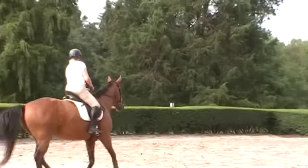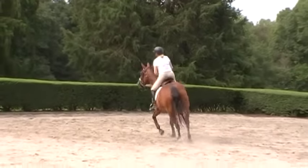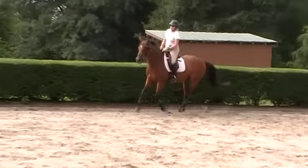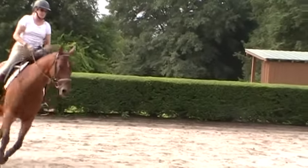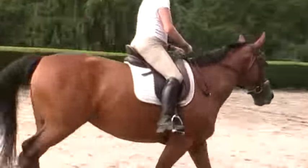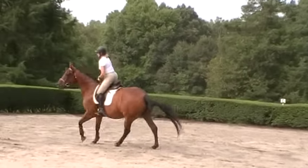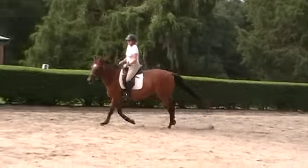You'll see the canter is relaxed, not as balanced as it could be, but that's where she is in our training. We finally got her brain relaxed and her thinking relaxed, and now we're working on getting her to stay more balanced. The way Trudy's doing that is suppling her on the outside rein and leg. Supple her a lot more until you feel her lift her shoulders.